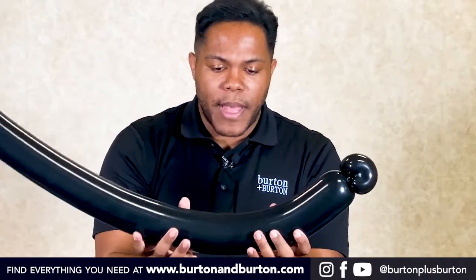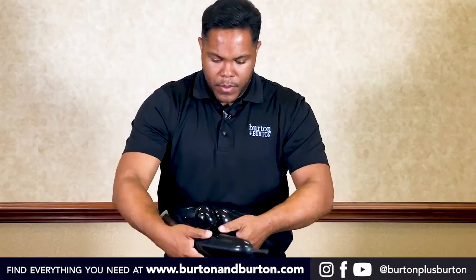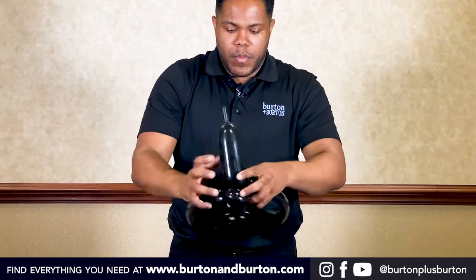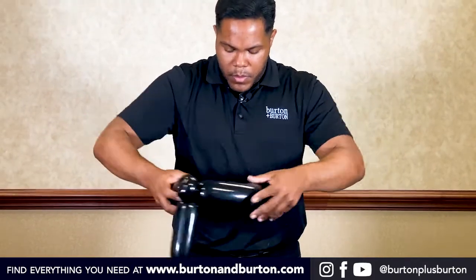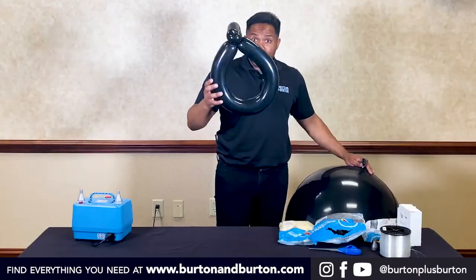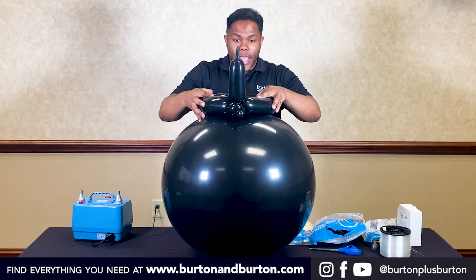We just need to shape our 350 a little bit. Like that — we will use this part to stabilize our round balloon.